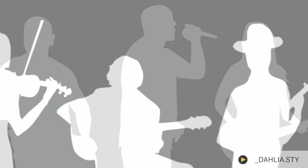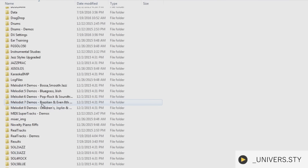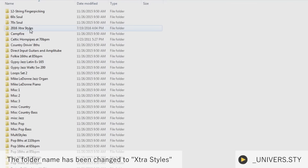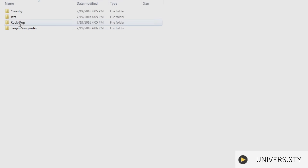After you've installed the extra styles of your choice, you can access the new song demos by navigating to your Band in a Box folder in Explorer. They are available in RealTracks Demos 2016 Extra Styles. If you installed the complete 2016 Extra Styles Pack, then you will see four different categories within this folder. Otherwise, you'll see the folder that corresponds to the genre of your Extra Styles Pack.